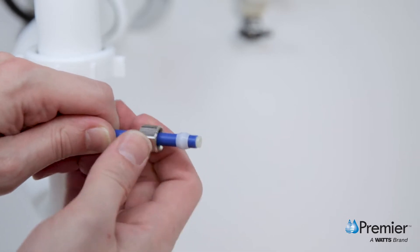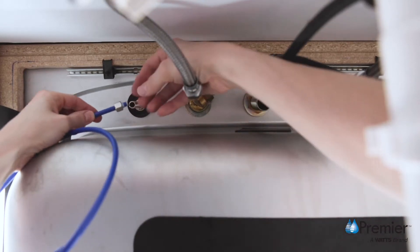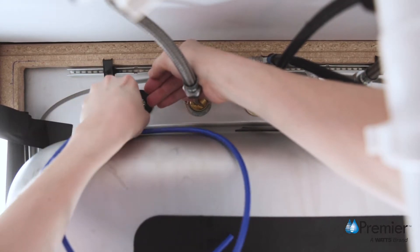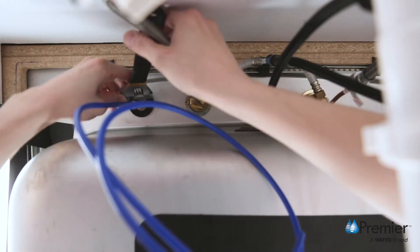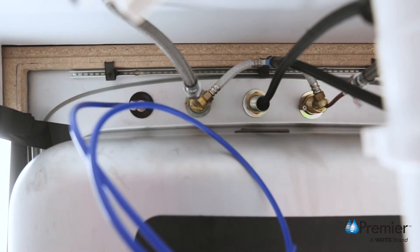Push this assembly into the base of the threaded stem until it stops. Slide the compression nut and plastic sleeve up until you can thread the nut onto the faucet stem. After hand tightening, use a wrench to securely tighten the compression nut while continuing to hold the tube in place.